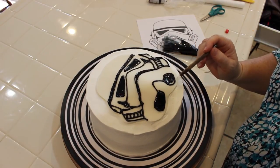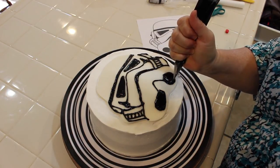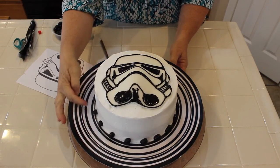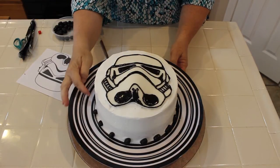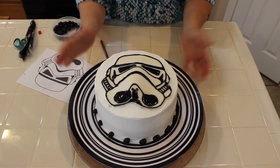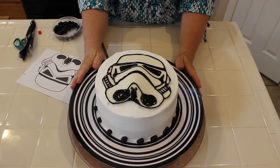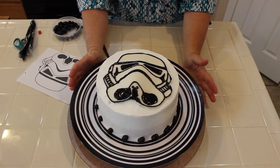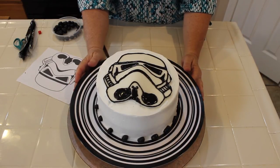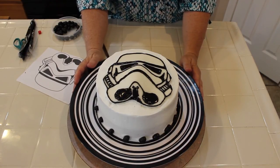I'm filling in just a little bit more here. And there you have our stormtrooper! I wanted to add some more black on the bottom, so I added some black jelly beans — but you could use black licorice or any candy you like. I found this beautiful black and white plate at a discount store. I love places like TJ Maxx and Ross for inexpensive finds. I hope you really enjoy making this — we'll see you next time!